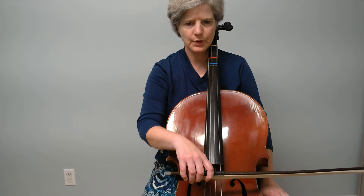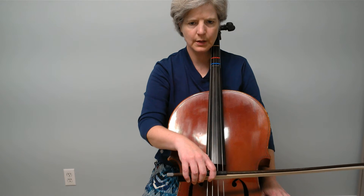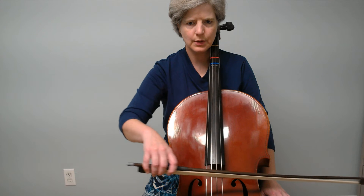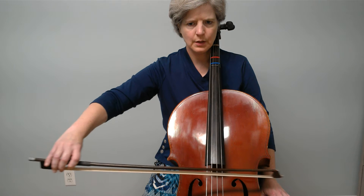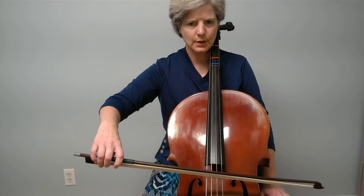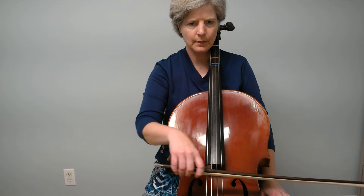We're going to do it one time with stops, and then we're not going to do that anymore. Here we go with stops. Ready? Go. Out. Open. Am I leaning? Here we go. Close. In.